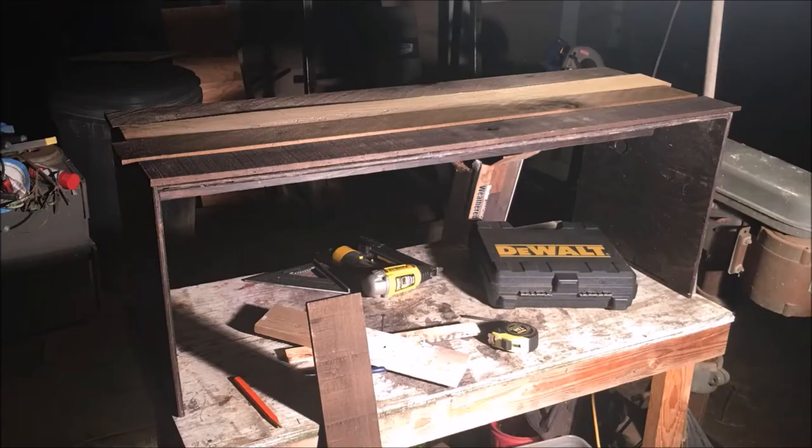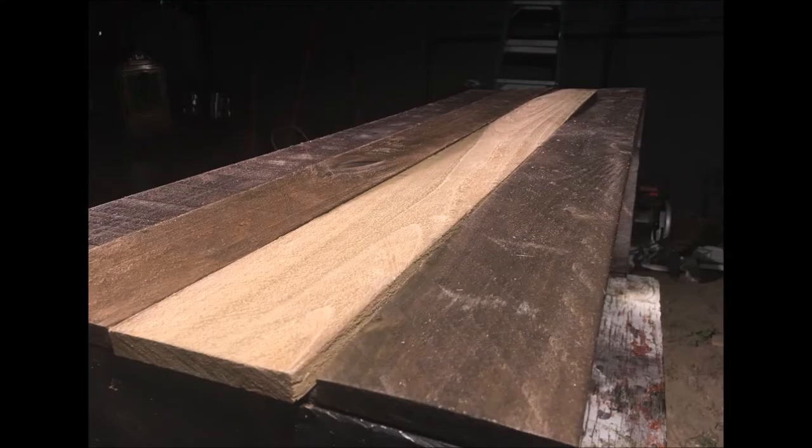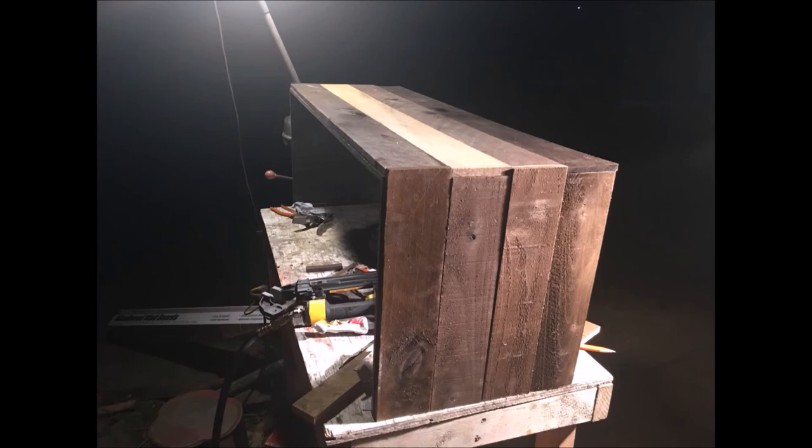Once we had the frame done, we placed the weathered wood on top of the frame and sort of staggered the edge so we had a sawtooth pattern. There was a little cutting involved. After we had the top boards glued and nailed, we then began with the side panels.